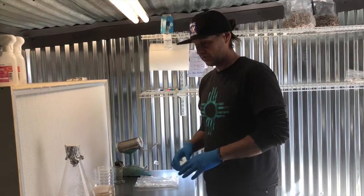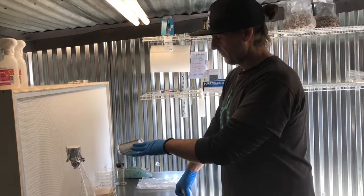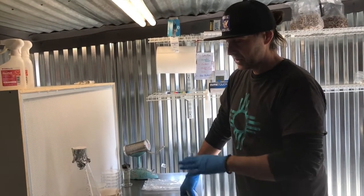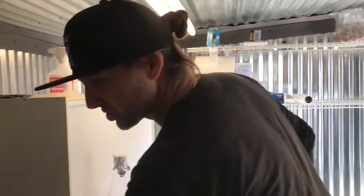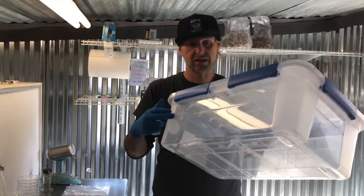We've got one more flask of agar to pour and then we'll be set. We'll let these cool down completely, and once they're cooled we store them at room temperature in a tub like this.